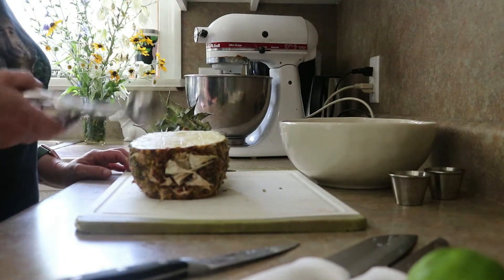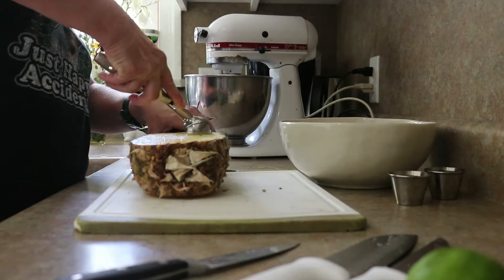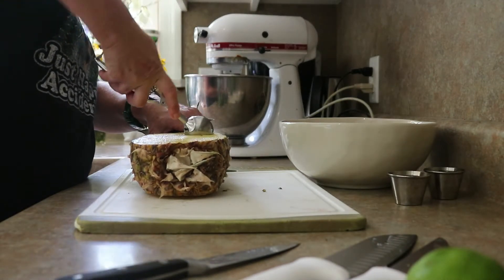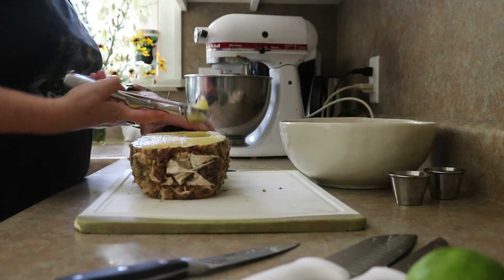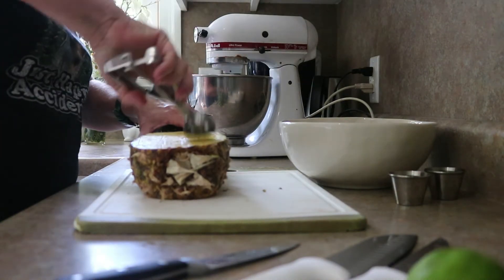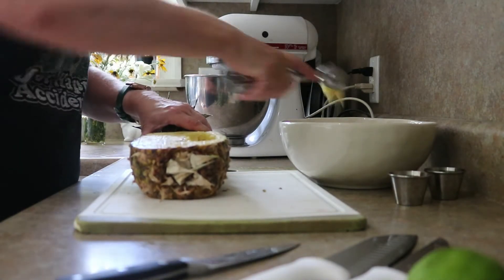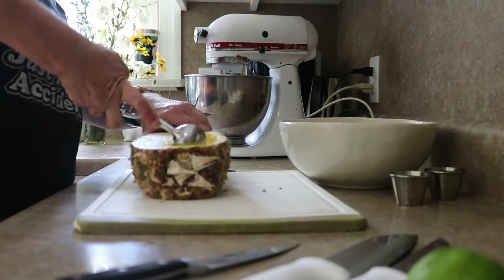There are a couple ways you can go about doing this. I'm going to try this method — I end up using the scooper anyway. In this case, I'm treating it almost like a melon baller, and just scooping out those squares I cut.